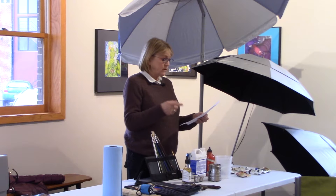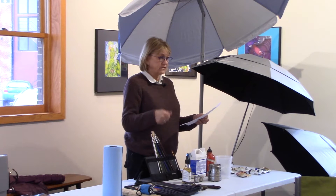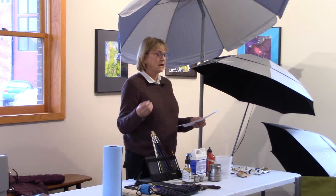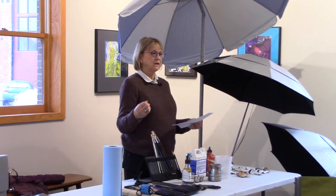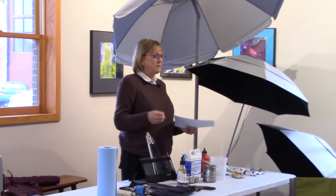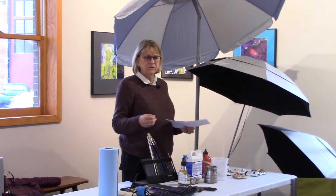Williamsburg, Vasari, and Old Holland are expensive — they're handmade, wonderful paint — but maybe not for your first tubes. That's a treat when you've been painting and you're doing it on a routine basis.